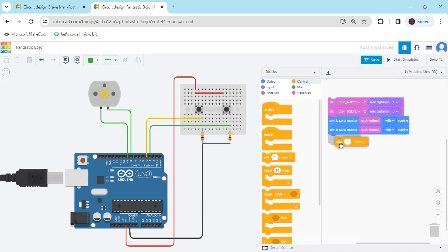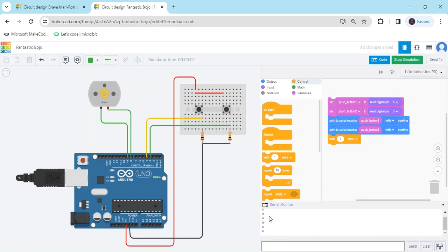Also add a wait of 1 second. Then you can see the values in the serial monitor. Start simulate and open the serial monitor — you can see the value is 0. When I click the first push button, the value changes to 1. When I press the other push button, the value is also 1. Now stop the simulation.